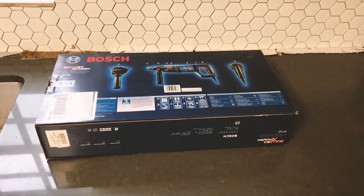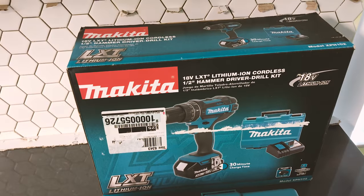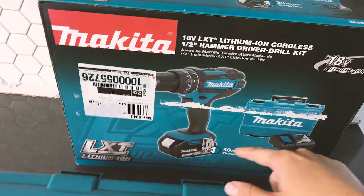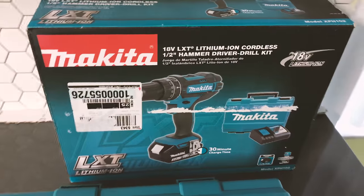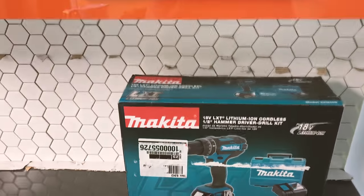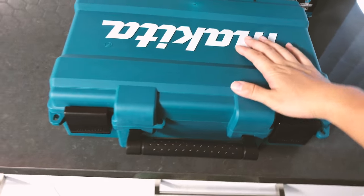A couple days ago I did a review of the Makita 18-volt LXT lithium-ion cordless half-inch hammer driver drill kit — the one that comes with a battery and charger. I bought it because I have a project that requires drilling a three-and-a-quarter by ten-inch hole in a concrete wall for our range hood.